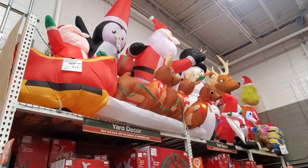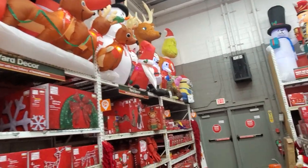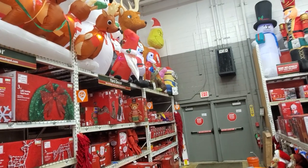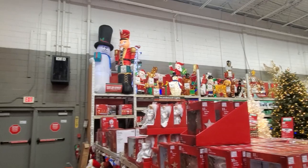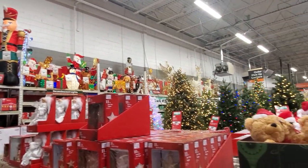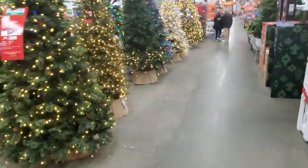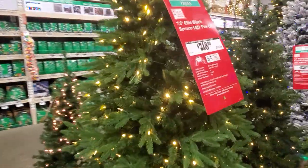They've got all the Christmas stuff - even got Jack Skellington up there, put them up all year round for Halloween and Christmas. The Grinch, a nutcracker, a polar bear - it's pretty cool. But not really much going on, you know - all your Christmas trees and stuff.